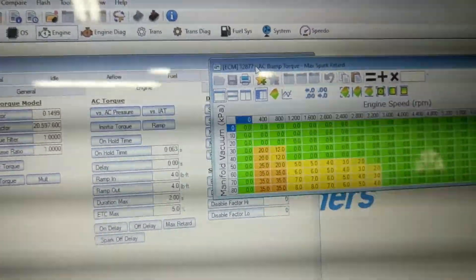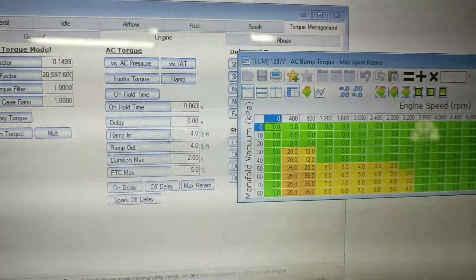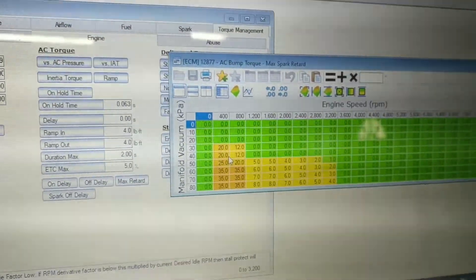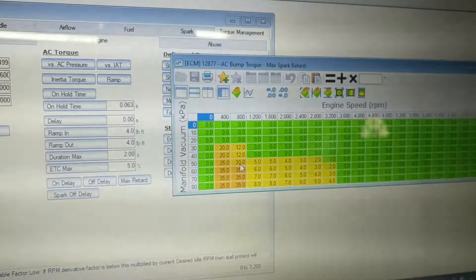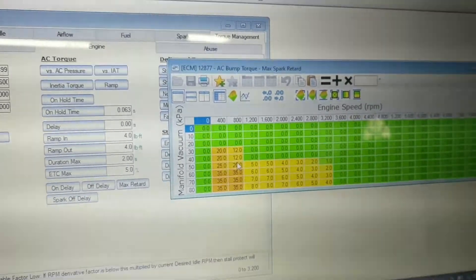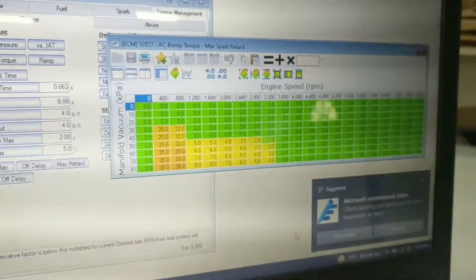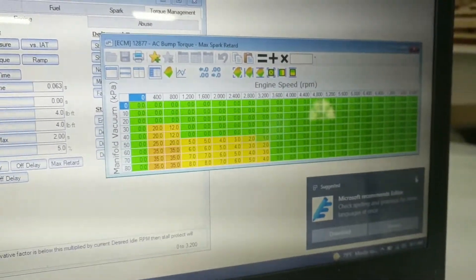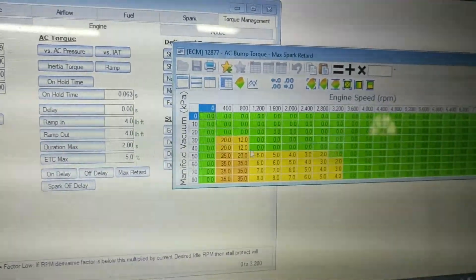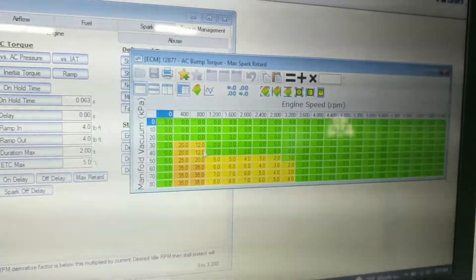After digging through HP Tuners forums, I found a table kind of strangely located under Engine > Torque Management > Engine AC Torque Max Retard. The ECM will actually pull timing depending on RPM — so if you have 25 degrees of timing at idle, 800 RPM, 60 kPa of manifold vacuum, it can actually pull up to 35 degrees of timing. I don't know why it does this, but you need to zero this table.